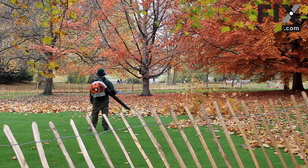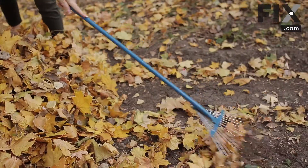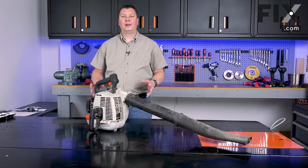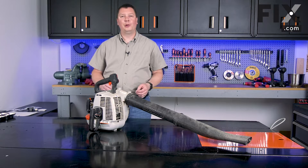Your leaf blower can make fall yard maintenance a breeze, but if it doesn't run well or won't start, it does you no good at all. Hi, I'm Mark. In this video, I'm going to show you how to maintain your leaf blower.